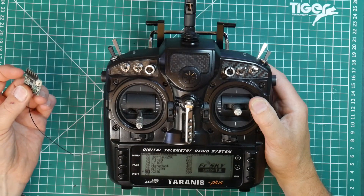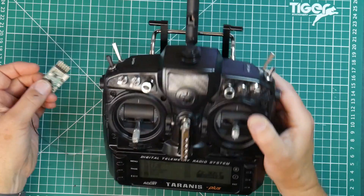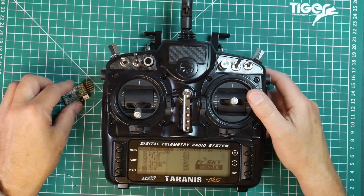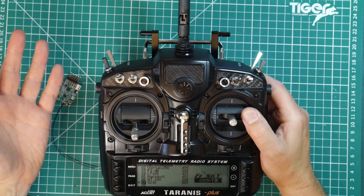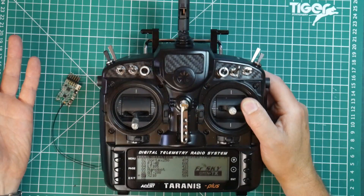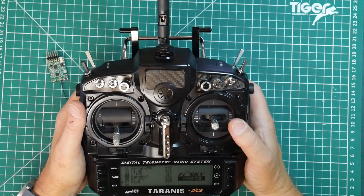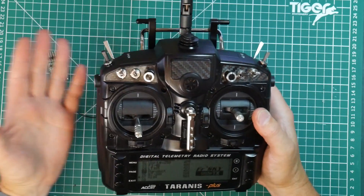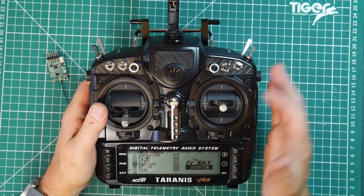These are dictated by the telecoms licensing authorities for each region. They also set out things like the maximum transmitter power, what needs to be licensed and so on. The main difference between them is the EU version implements something called Listen Before Talk, or LBT. This is a requirement of EU law. The Taranis runs a version of OpenTX, some open source software. You can think of this as the operating system of the radio — it's stored in memory and can be updated via the USB connection on the back.